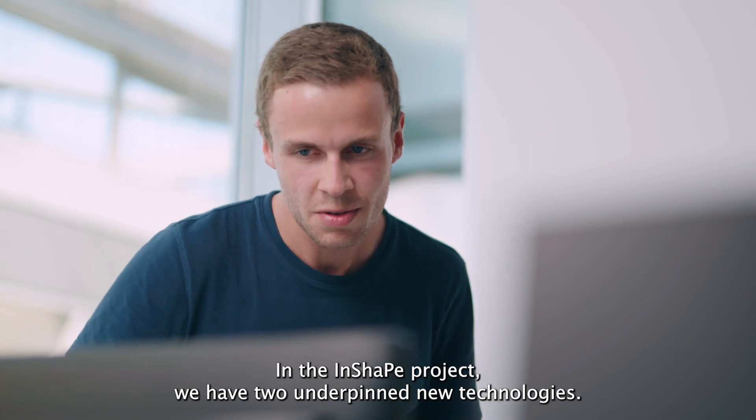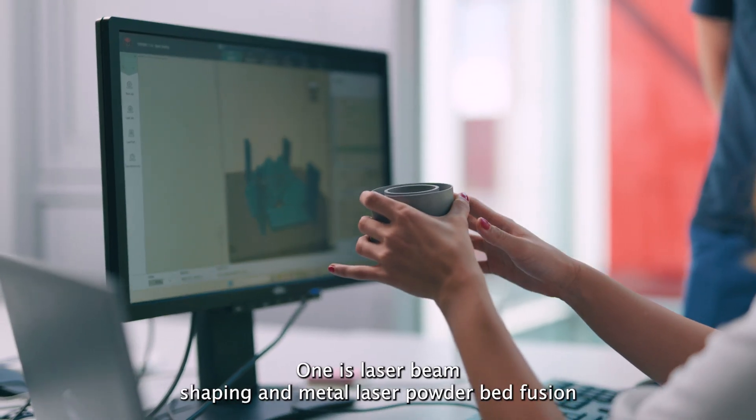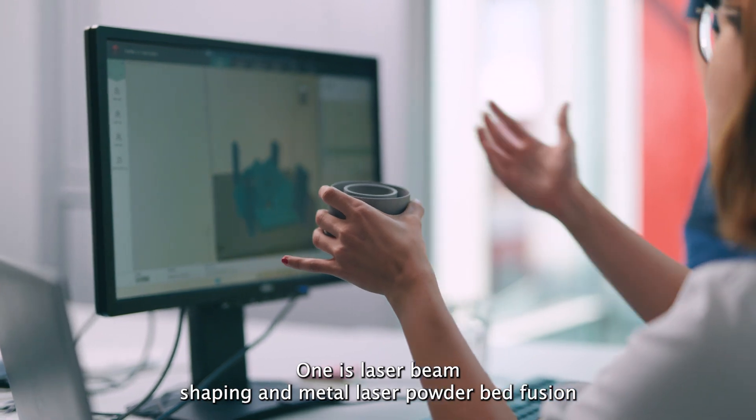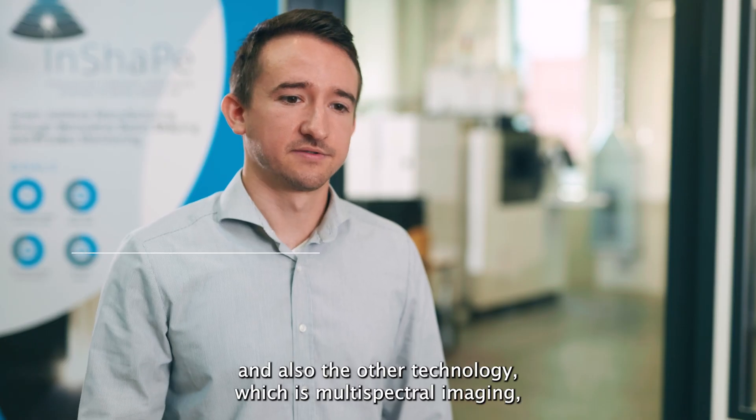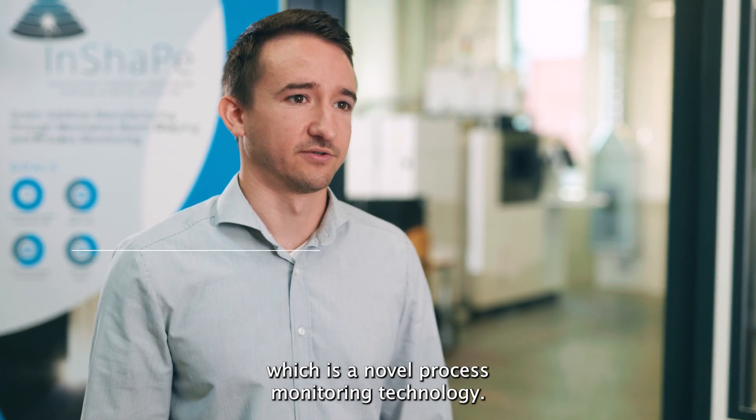In the INSHAPE project we have two underpinning new technologies. One is laser beam shaping in metal laser powder bed fusion, and the other is multi-spectral imaging, which is a novel process monitoring technology.